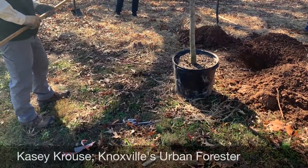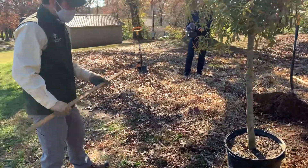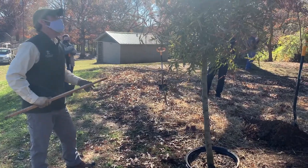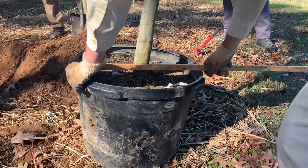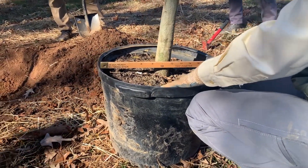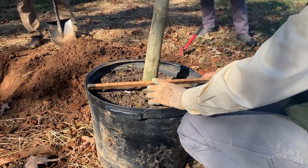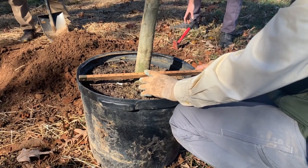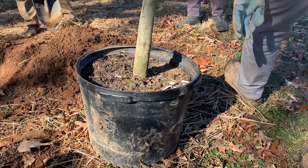You typically will recommend that the planting hole be two to three times the size of the container. What we have here is a 15-gallon oak tree — a well oak, a containerized tree. The root ball — you will see shortly that we will actually be shaving off the sides — but for demonstration purposes we're going to shoot for a 36-inch diameter planting hole. So it's twice the size of the container is what we're shooting for on this particular tree.